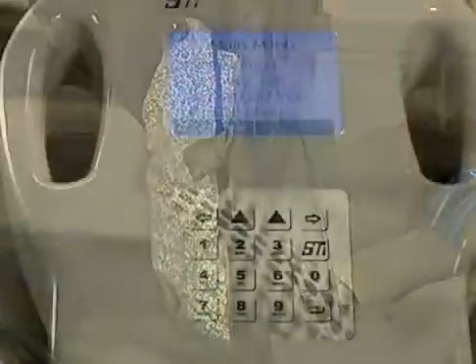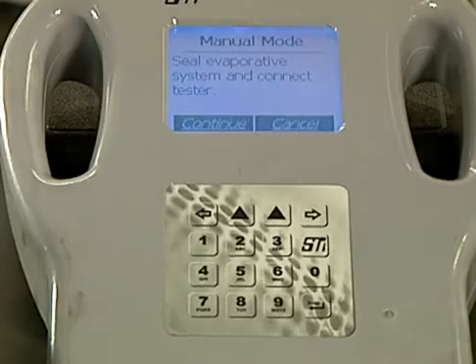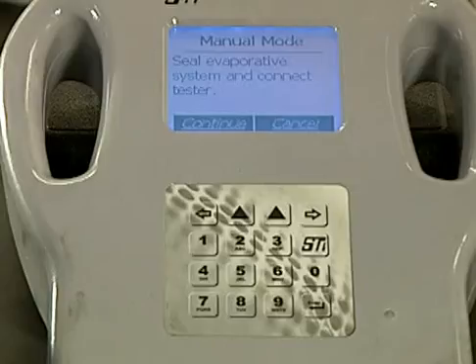First thing we need to do is set up the EVAP tester in manual mode. Now the tester is prompting me to hook up the hose. Using the tester in manual mode offers two advantages. First, it can supply a continuous pressure to the EVAP system for about 10 minutes per session while we search for the leak. And second, the tester indicates on the screen if the system is leaking.